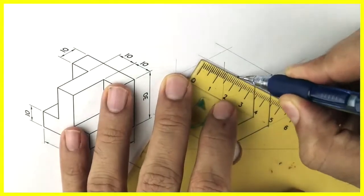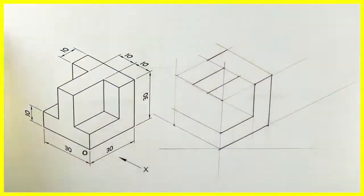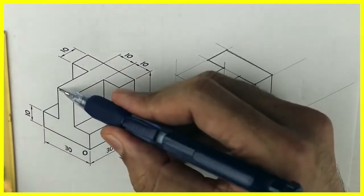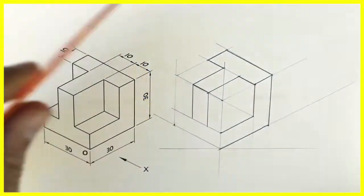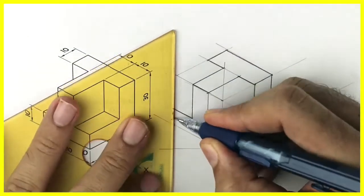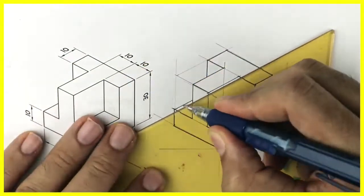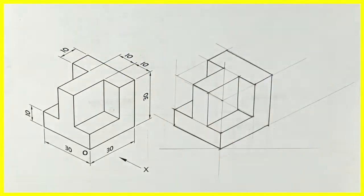In the top view we can see a T shape. Always remember to draw front, top, and side — whatever you can see, draw that first. In this we are drawing T shape. Same way in the side view also, if you see, we can see a T shape — draw that. Once you do that, 80% of the problem is solved. Then you just need to draw the depth, which we can go inside by 10.